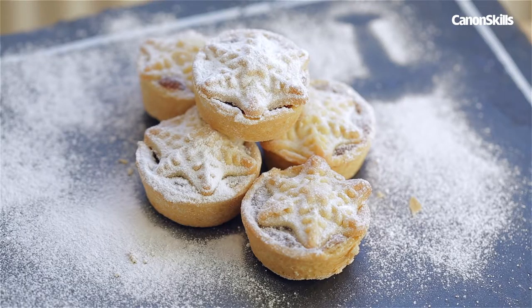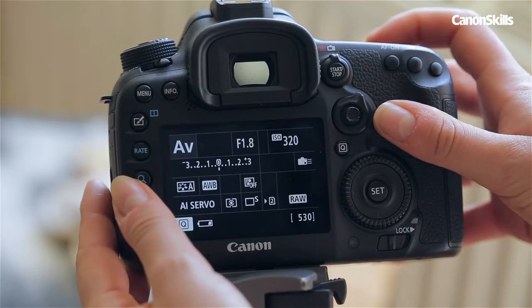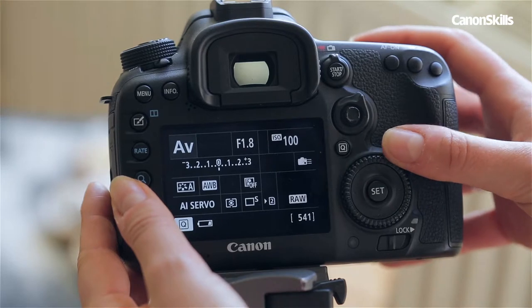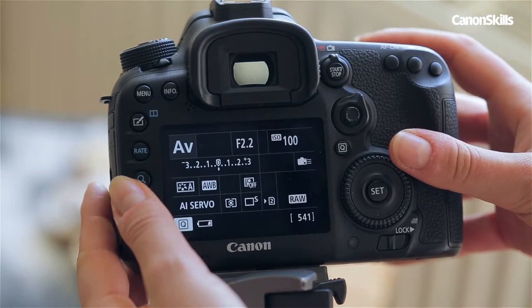A shallow depth of field will allow the back of the food to blur into a silky texture, putting focus on the food. To achieve this you'll need a wide aperture. Switch to AV mode, set an ISO of 100 and a shallow aperture such as F2.8 for a distracting background out of focus.